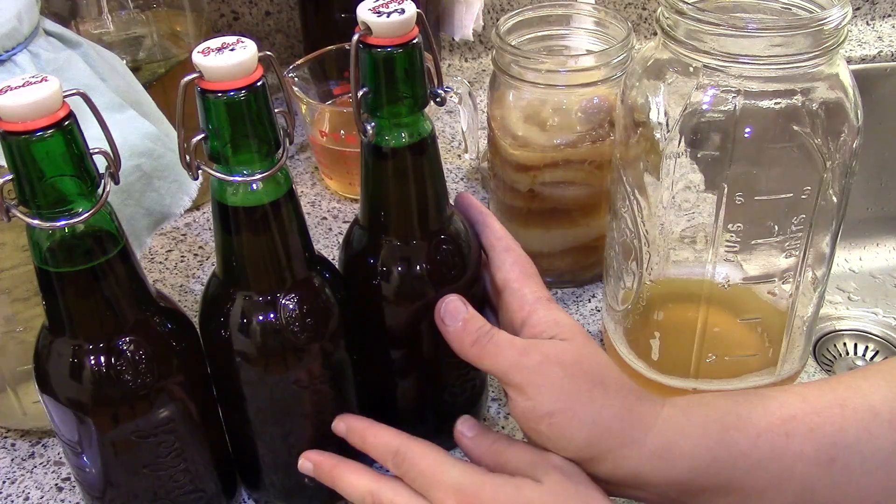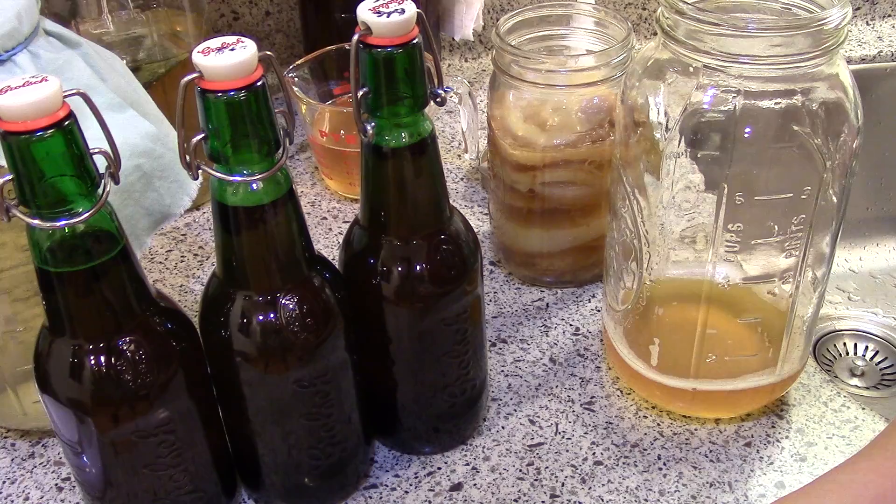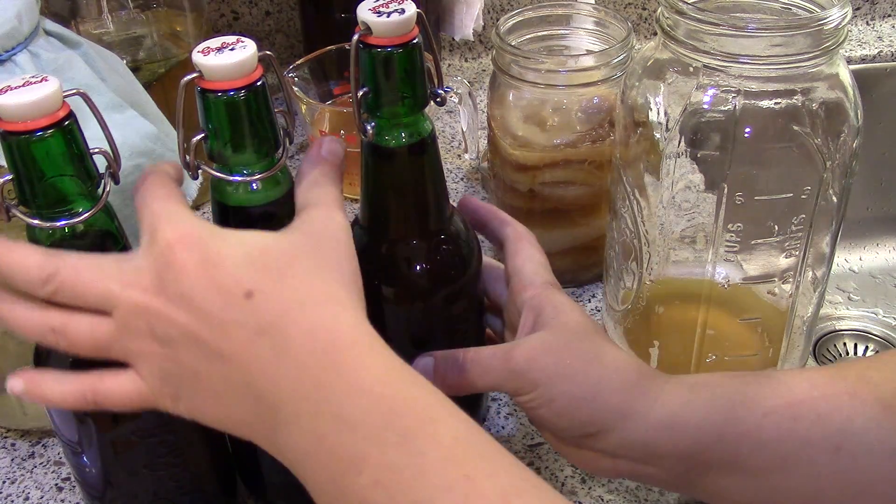These are going to go on the counter — I leave them right with my other brew that's fermenting, and I'll check on them in a few days.